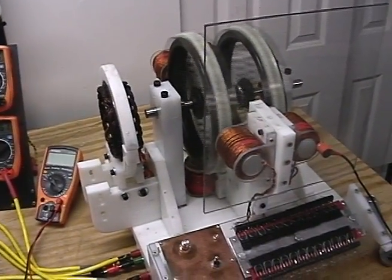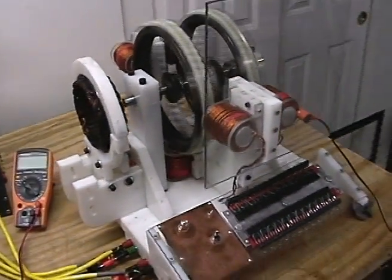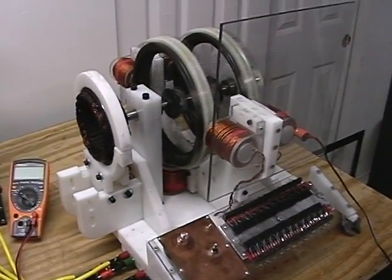This is Technomancer for Zero Point Fuel. This is a VMG update. I want to talk about the motor controller.